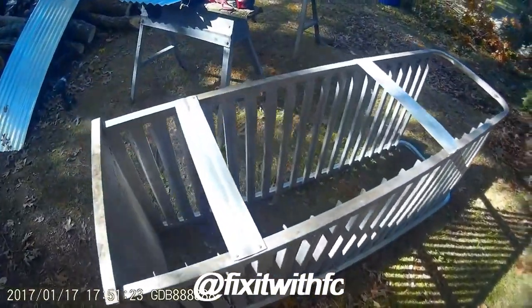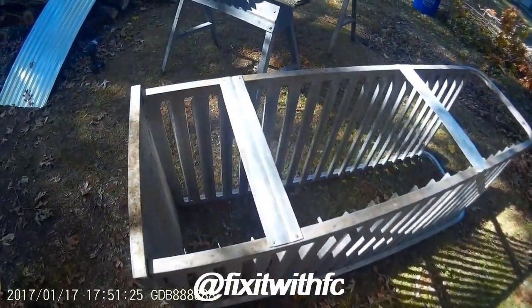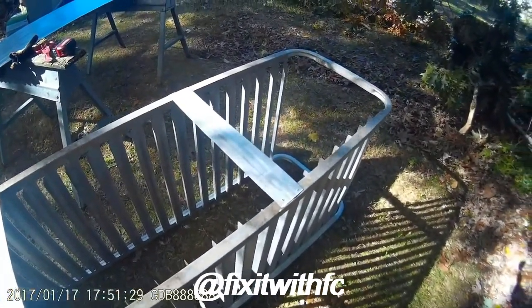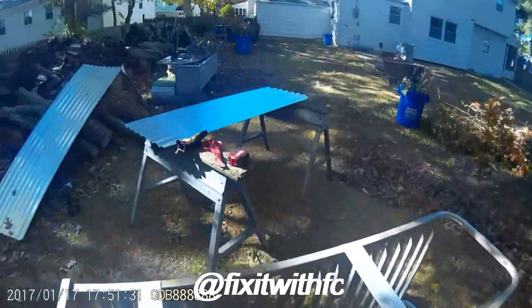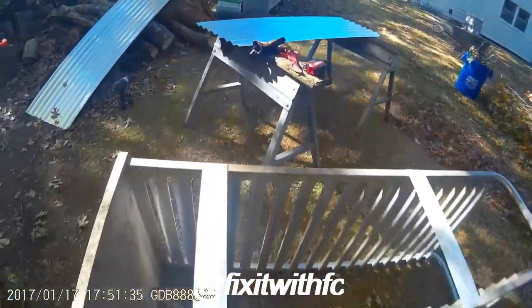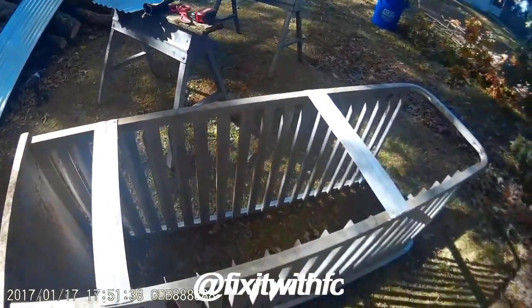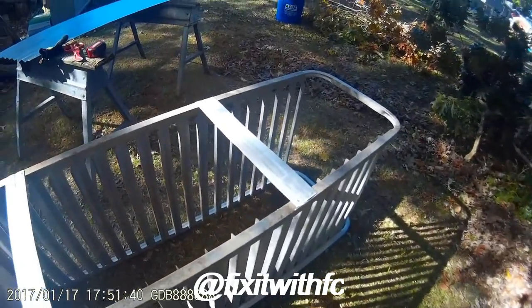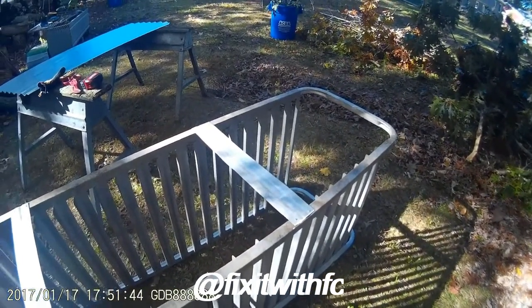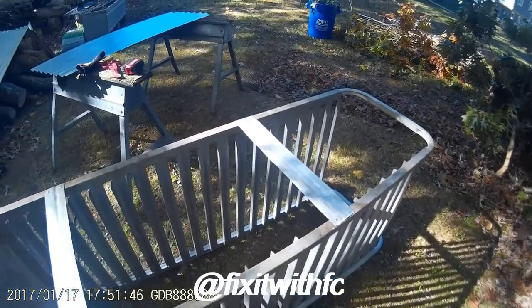We added two braces — one there and one there — and this is the back. Right over there you can see the piece that has been cut, and we're just getting ready to figure out how we're going to attach this back, either with pop rivets or screws.